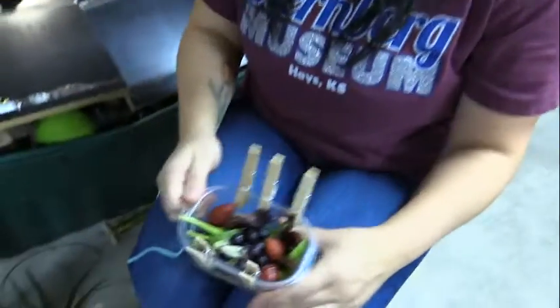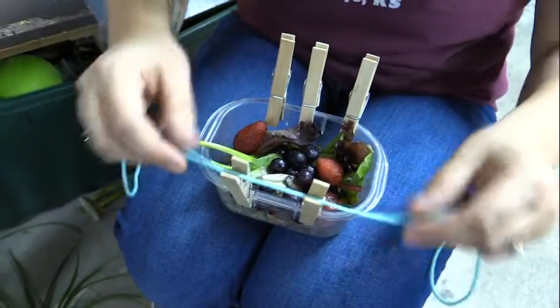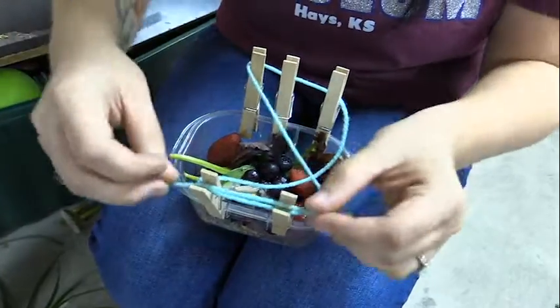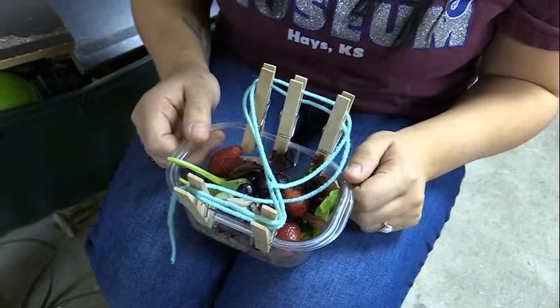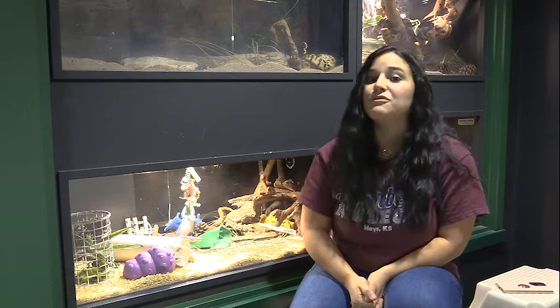Something else I like to do is take yarn and use paper clips or clothespins and stick them all over her cage — she loves pulling them off. In this case I'm putting them on her food bowl and tying some yarn around it so that she has to really pull the yarn out in order to get to her food, and she will also add those paper clips to her nest.